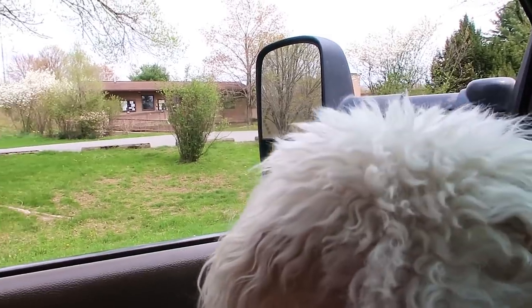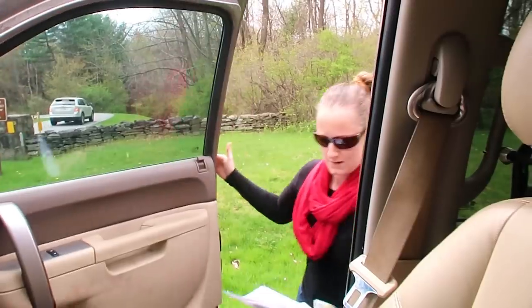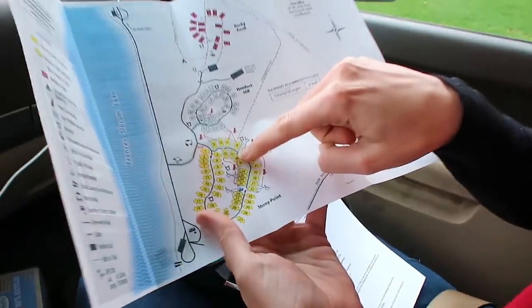We're about 20 minutes early, but we've never had a problem getting here 20 minutes early. Our spot has 50 amp but no water and no sewer. Do you want to fill up, or do you think we're only here till Sunday? There are places to fill up water along the way so we could fill up our jugs.